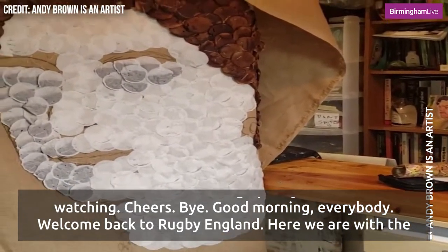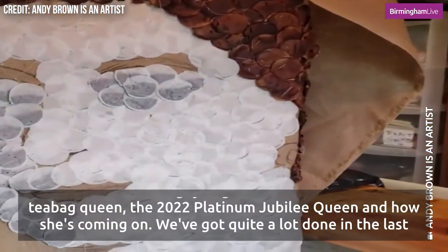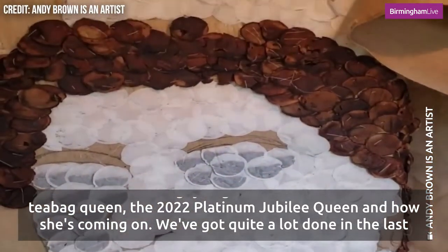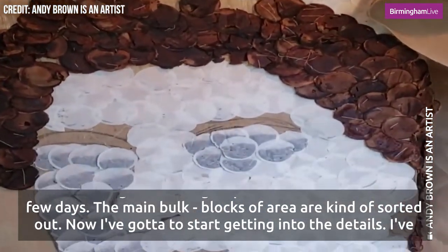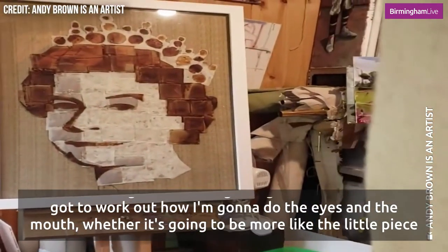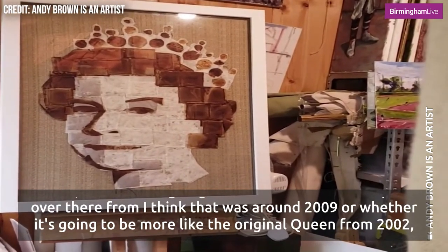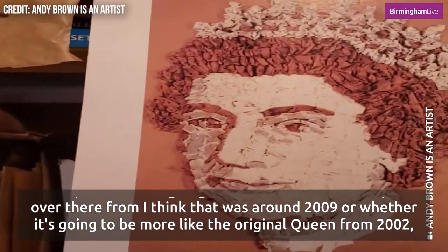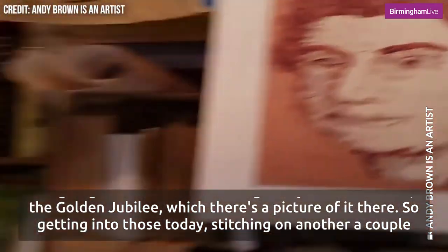Good morning everybody, welcome back to Rugby England. Here we are with the 2022 platinum jubilee teabag queen and how she's coming on. We've got quite a lot done in the last few days. Once the main bulk blocks of area are kind of sorted out, now I've got to start getting into the details — working out how I'm going to do the eyes and the mouth. Whether it's going to be more like the little piece over there from around 2009, or whether it's going to be more like the original queen from 2002, the golden jubilee, there's a picture of it there.